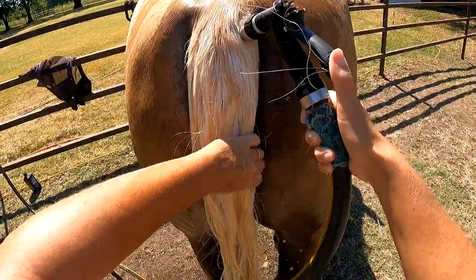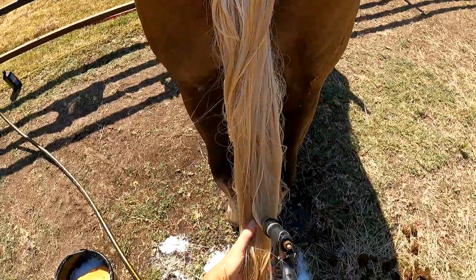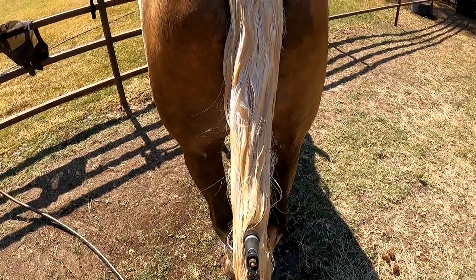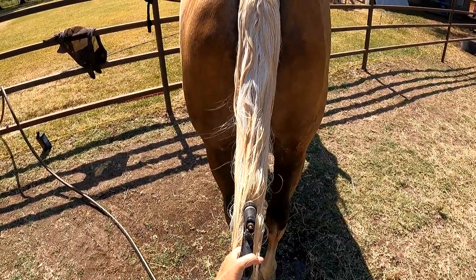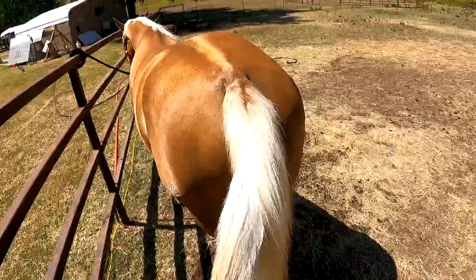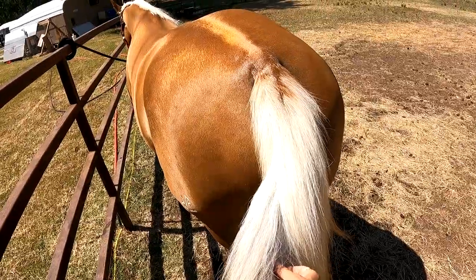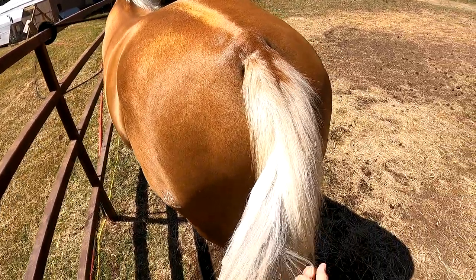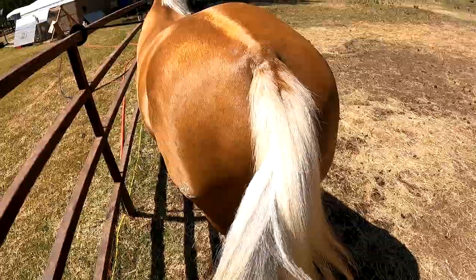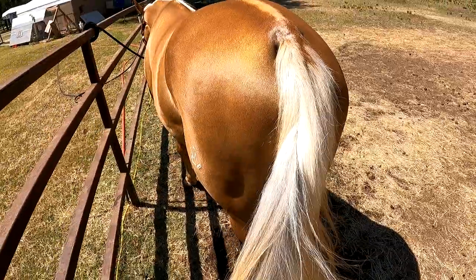This horse has a really thick tail so it takes a while to get all the soap out and I'm looking for squeaky — I want squeaky clean here. I'm just about halfway through picking through it with my fingers. I know I've gotten it really clean because my hand is very clean; I don't have any dirt or crud building up on my fingertips. I don't ever take a brush to a tail because that breaks it off and I want nice long thick full tails.